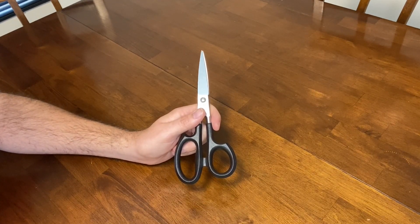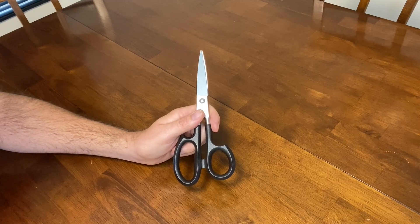You can take apart these kitchen shears for easy cleaning and they're also dishwasher safe, but I mostly wash mine by hand. Thanks for watching.